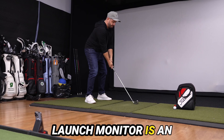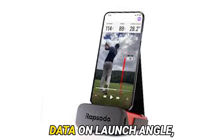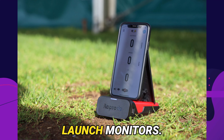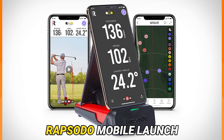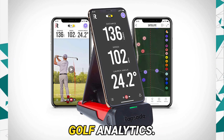The Rapsodo Mobile Launch Monitor is an accurate and compact device that tracks ball flight while providing data on launch angle, spin rate, and more. Golf enthusiasts need no introduction to the importance of mobile launch monitors. With the ever-increasing competition, it has become essential for golfers to keep track of their swings and progress. Rapsodo Mobile Launch Monitor is one such device that has revolutionized golf analytics.